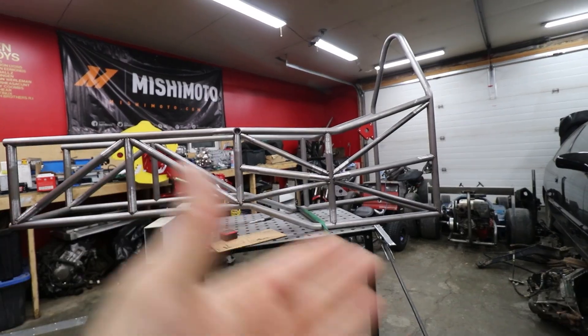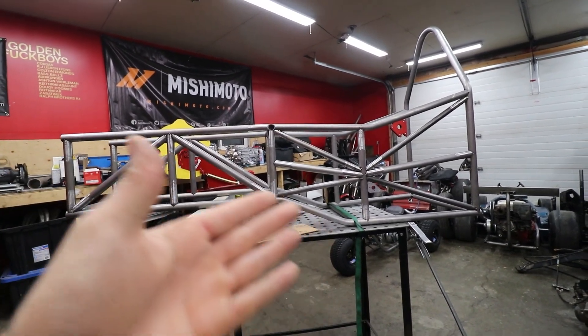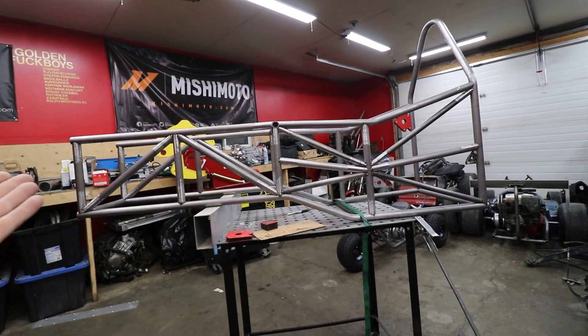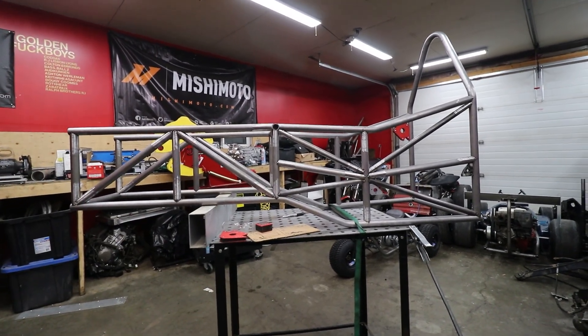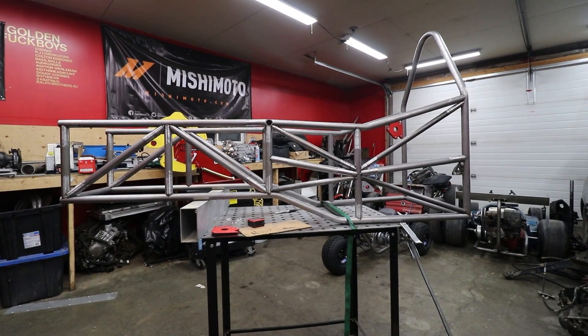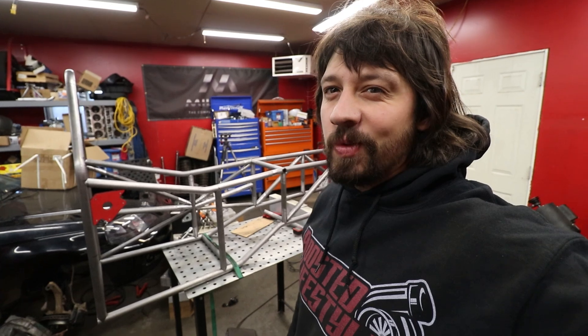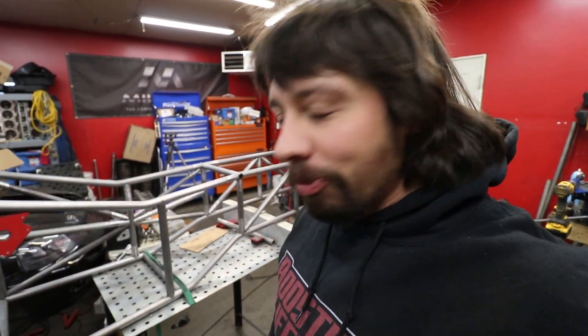I'm definitely not perfect at this style of stuff — I'm learning as I go. I'm not an engineer by any means; I didn't build this out in SolidWorks or any bridge builder software, I'm just winging it. That's what we're all about around here — winging it. Now here's the sucky part: we've got to recreate the other side. Cue the three-hour montage.